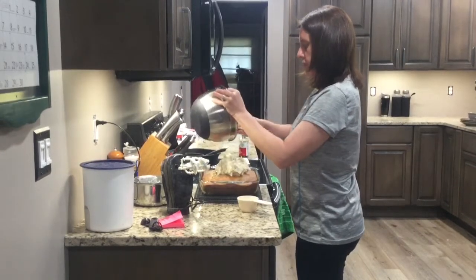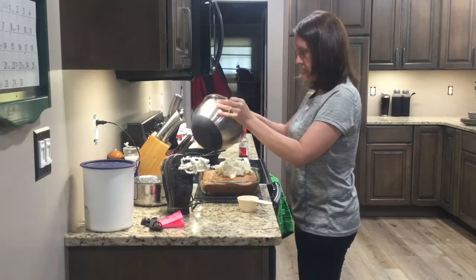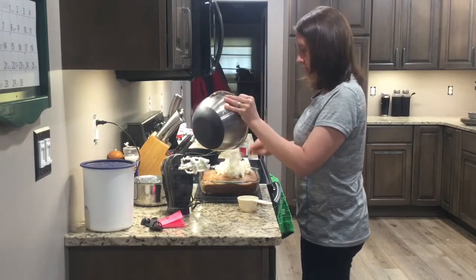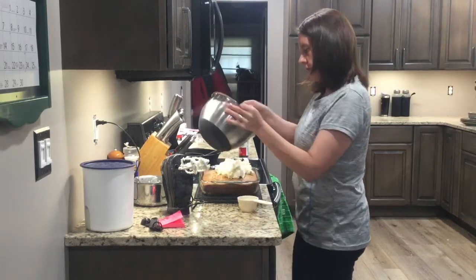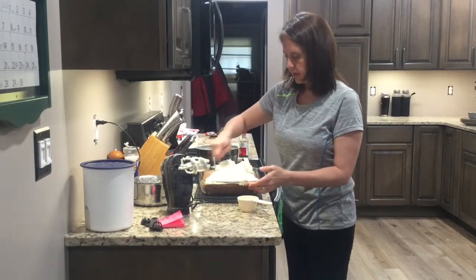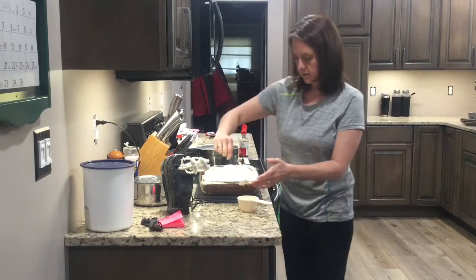That is all there is to putting together a banana cake with some cooked frosting. I use this frosting a lot for my pumpkin cake too — it is absolutely delicious. We haven't done a pumpkin cake yet, so we'll have to do that one too.